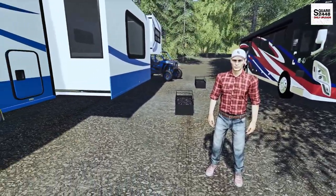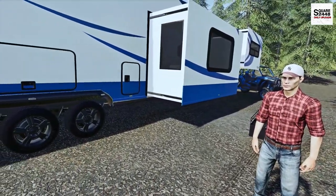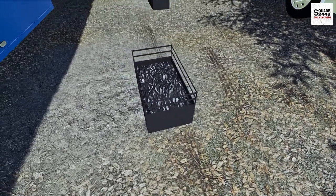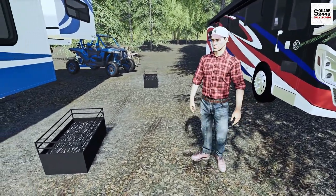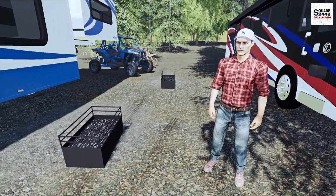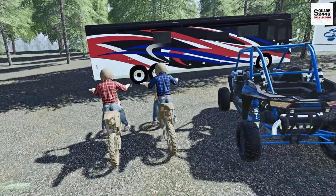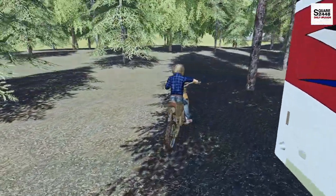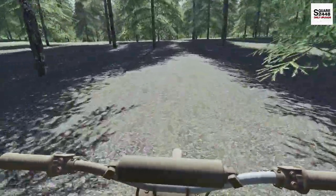That was like an hour's worth of setup we just did. I know, it was a lot of work. But I think this is the perfect fit — we have mine and then yours facing this way, and it looks like you brought one of those and I got the same one as well, so this will be perfect for making some food tonight. Yeah, I'm getting hungry. I'm thinking, why don't we go exploring on the dirt bikes and bring a few fishing rods with us if we find that pond I was reading about. Alright, that sounds good. Let's get these things fired up.